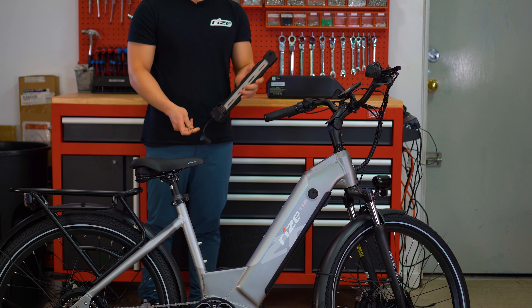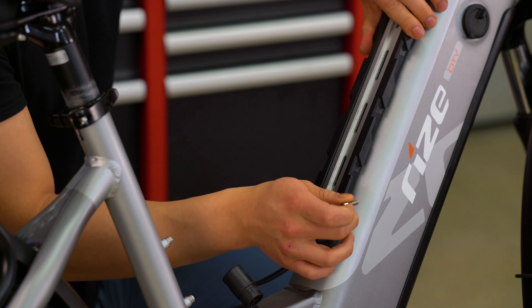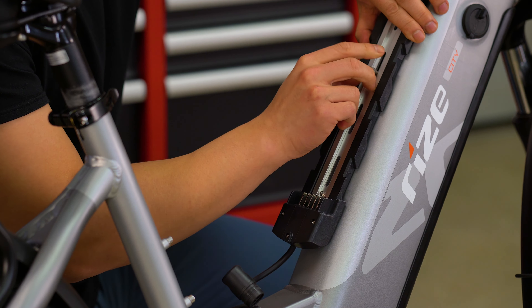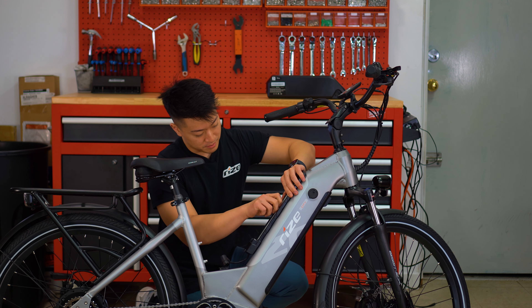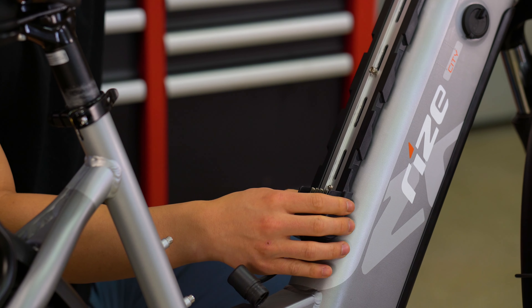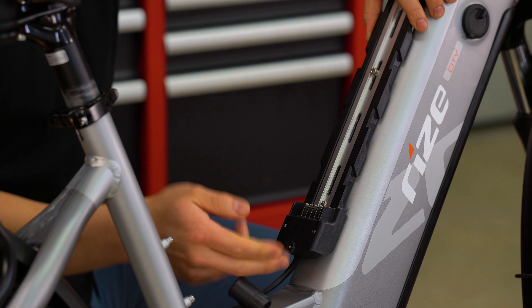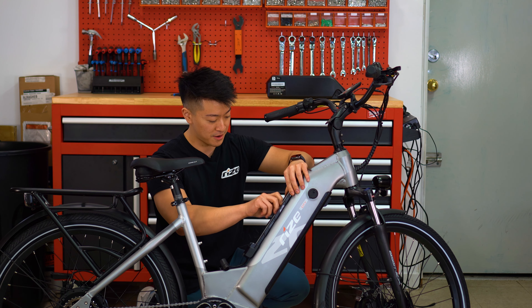Now grab the mount and the bolts that we just took out and install it onto the bike frame. When doing this, you want to make sure that the mount is not too low or not too high, because that could interfere with installing the secondary battery.